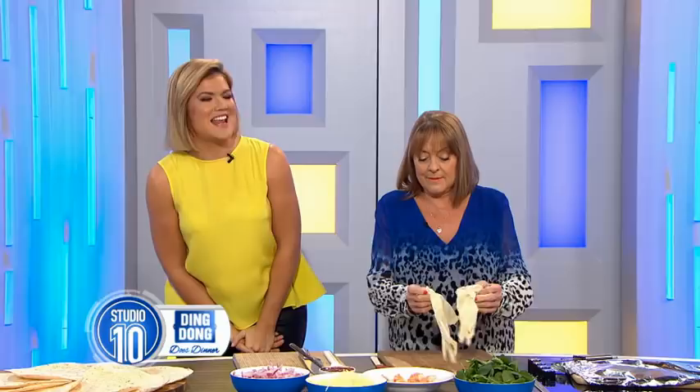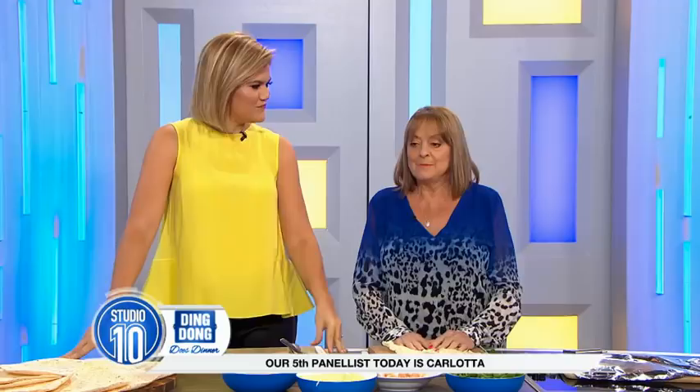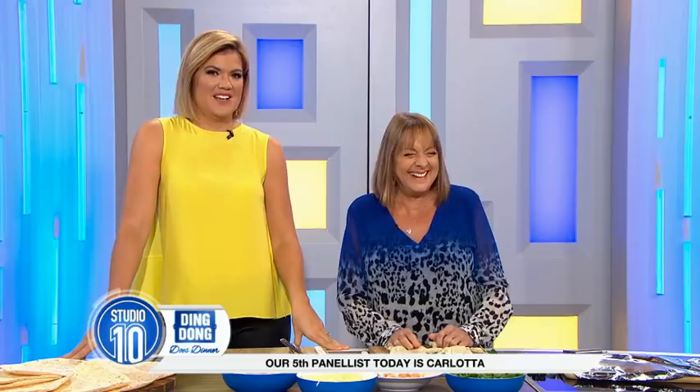If you could cook with anyone today, who would it be? Orlando Bloom. Well, we have the next best thing — he's sort of from that part of the world. His favourite dish to make is homemade pizza. Who is it? Let's bring him out.